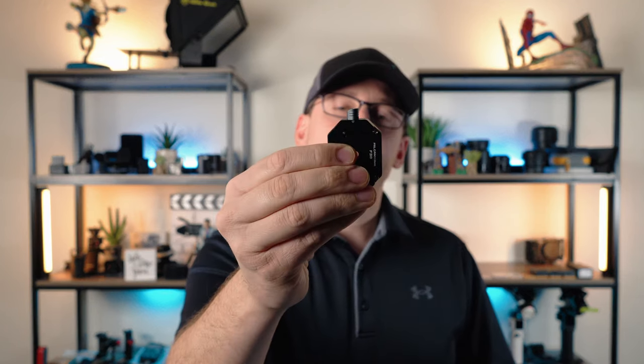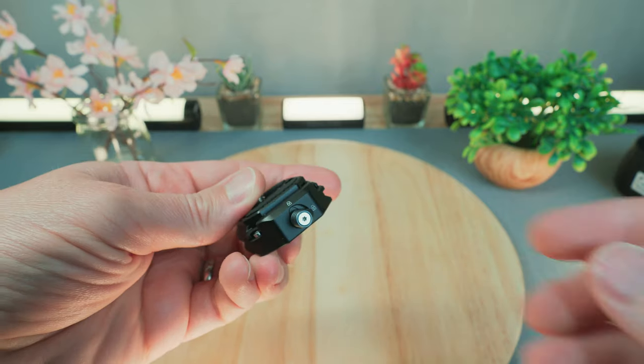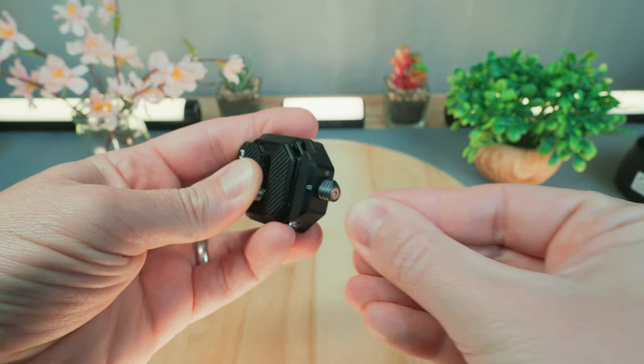Now I want to mention one con about this mount system that you need to be aware of. I'm talking about the locking lever. I don't care much for how small and smoothly finished the lever is. It can be difficult to operate and, in some instances, difficult to access underneath the camera body. However, it's a minor issue and the other positives far outweigh that negative.